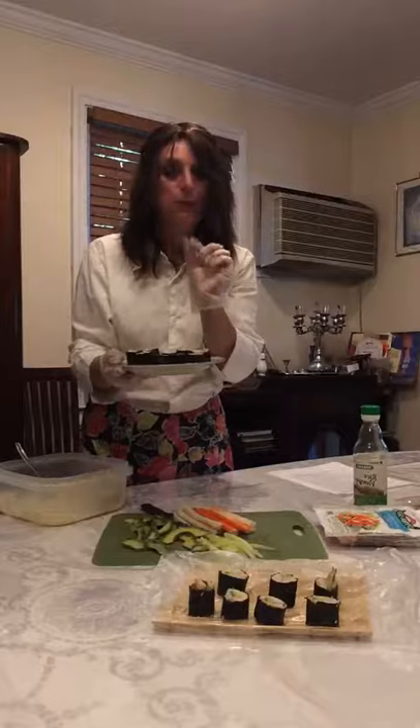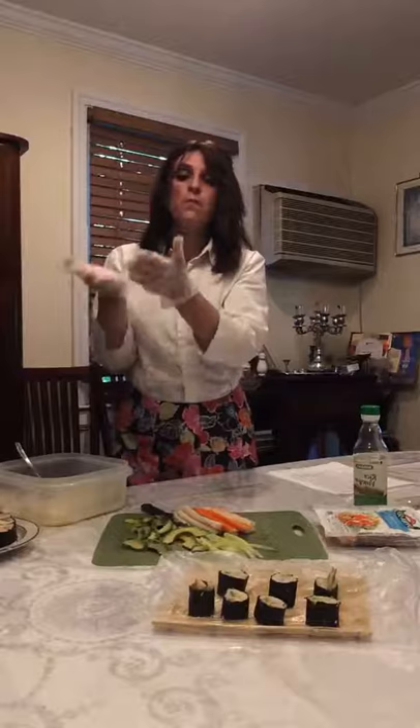I'm going to taste one — oh, love it! We usually use soy sauce with it like everybody else. Amazing!